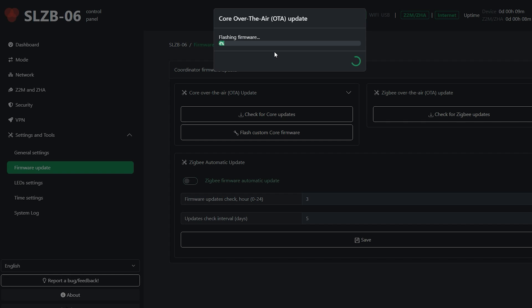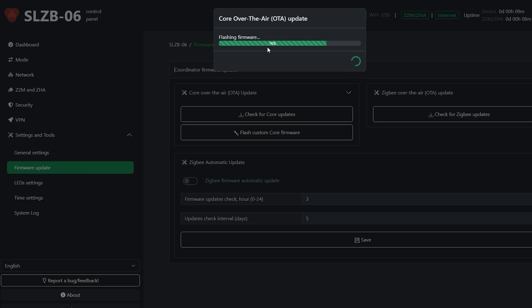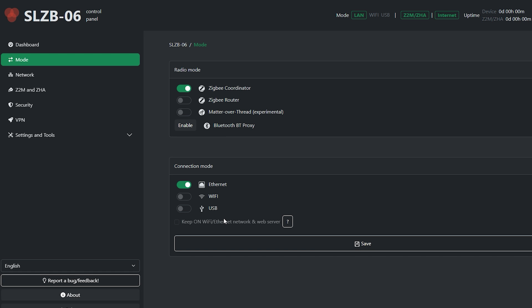Before we dive into setup, I want to note how often these get updated. Since I received them about two months ago, there have been a couple of important updates, including one bringing Thread and Matter support to the bigger units, plus quality-of-life improvements and bug fixes. This is quite refreshing — when I was using something like the Sonoff Dongle Plus, firmware updates relied on the community and could take months. I'm very impressed at how quickly these are getting updates and how many features are coming.